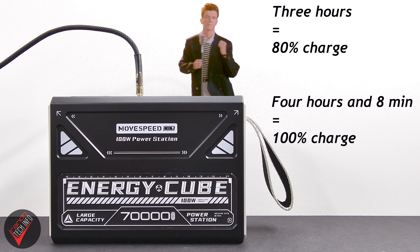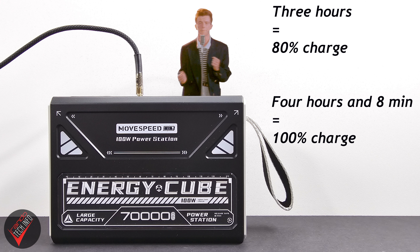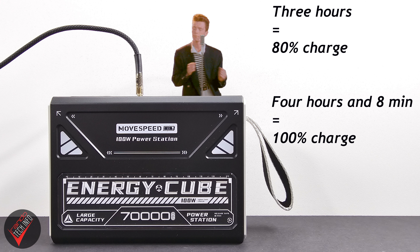Something equally nice about the Cube's USB-C ports is that they also act as the Cube's input ports, which means you can fast charge the Cube itself. Using the fastest USB-C port, the Cube is able to charge up to 80% in just 3 hours and pull a full charge in just over 4 hours. And while that might seem like a long time, you have to remember just how much juice this thing can store.